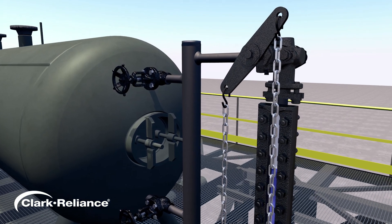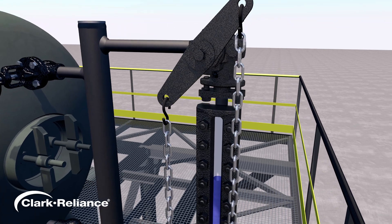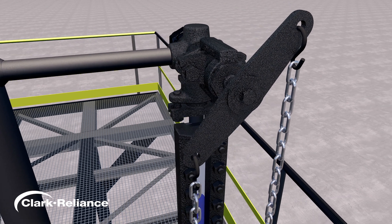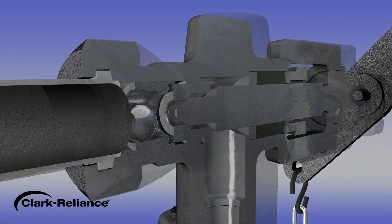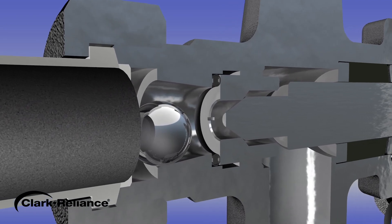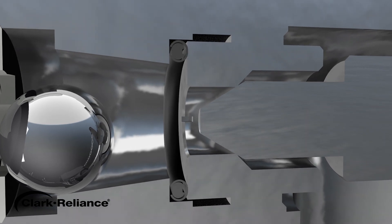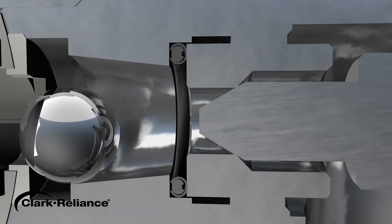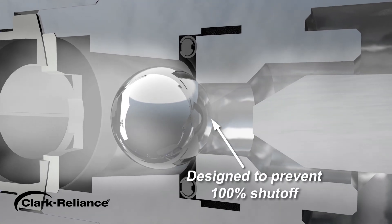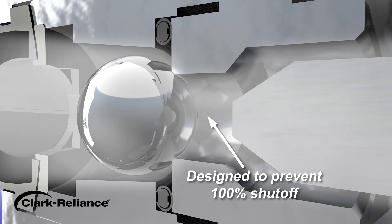The use of water gauge valves with the ball check option can protect personnel and plant equipment from damage in the unlikely event of a gauge glass failure. The disadvantage of using ball checks with water gauge valves on boiler applications is the less effective steam blowdown that results. This is due to restricted flow of steam through the upper check valve when the drain valve is opened, as the blowdown procedure causes flow through the upper valve to act similarly to a failed glass condition.